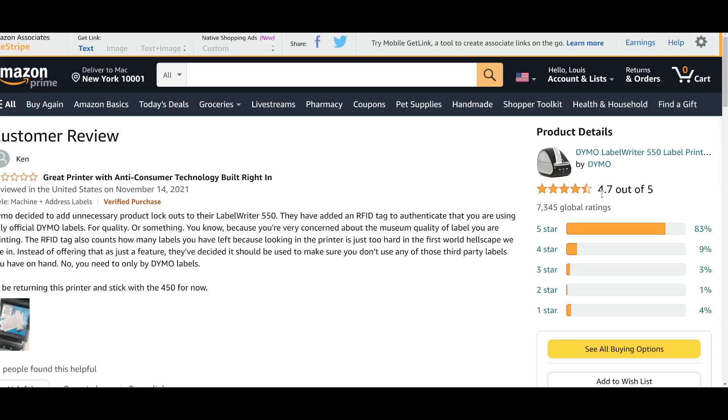This printer got 4.7 out of 5 stars. The sad reality is that over 7,000 ratings shows that your average, everyday, ordinary consumer — not the type of people that watch this channel regularly — buys this and is like, "Oh yeah, that's fine. Yeah, just take away more of my freedom, I'll still give you five stars." I was expecting to see a two or three star rating. Because I don't know anybody that buys these things and buys the brand name labels, since they cost a lot more money. Most people buying a cheap black-and-white label printer are not buying it to print a replica of the Mona Lisa — they're buying it to put labels like "tax filings" on a cabinet. They're not buying it for the artistic quality of the labels.